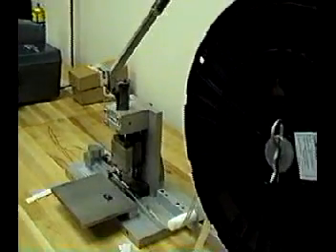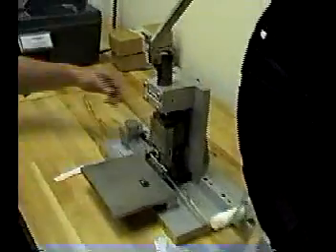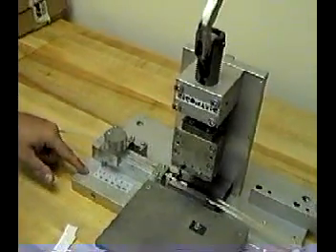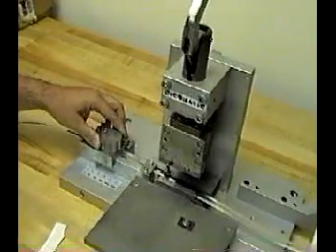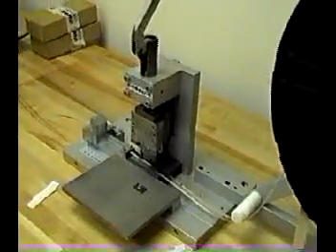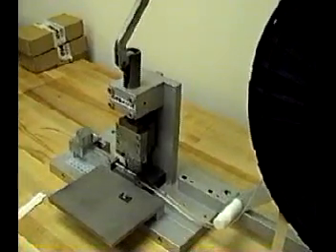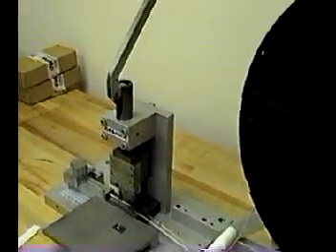Again, this machine will do up to twenty-six contacts at one time. The changing of the number of contacts is set with the stop system on the loading mechanism to the left of the machine. The position of the stop determines how many contacts will be pulled forward while operating the machine. It's really quite simple, but again, it takes a little bit of getting used to. If you have any questions, please call us at 215-444-9580 — we'd be happy to talk to you further about this. Thank you, and goodbye.